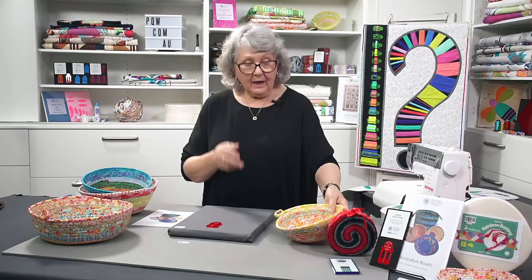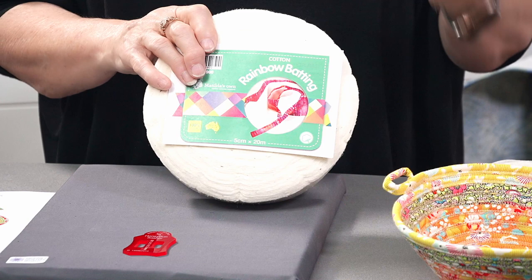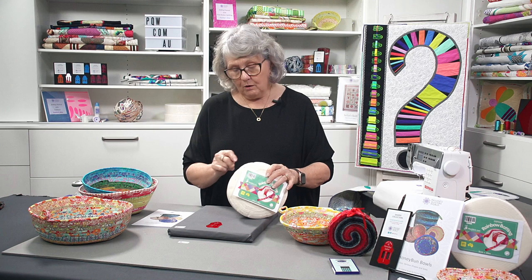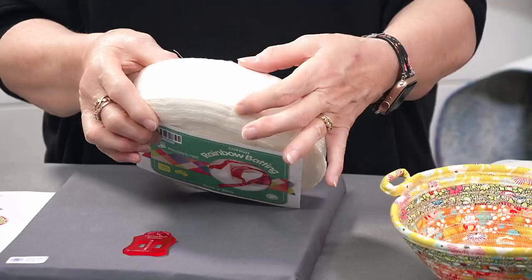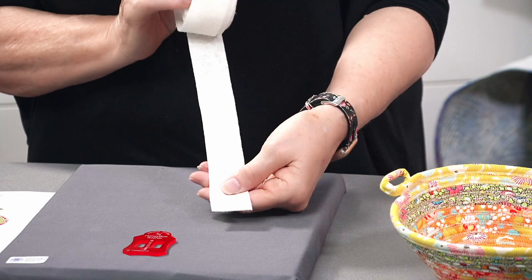In the bowls I like to use the rainbow cotton batting. I find this gives the bowls nice structure — they're nice and firm, not floppy. This is cut to use with the jelly roll strip, so what I've done is cut this strip in half with my rotary cutting blade. Now you've got this thin strip of batting.